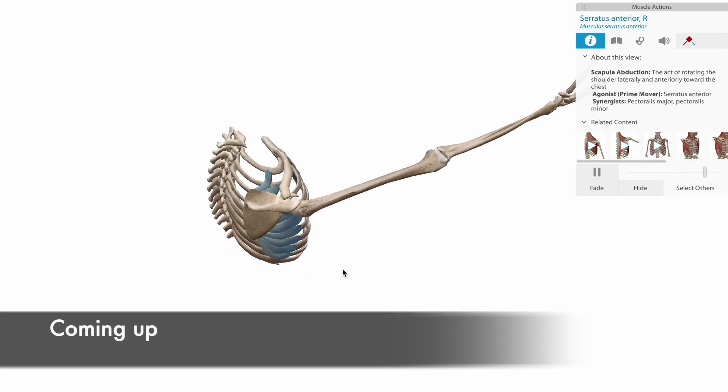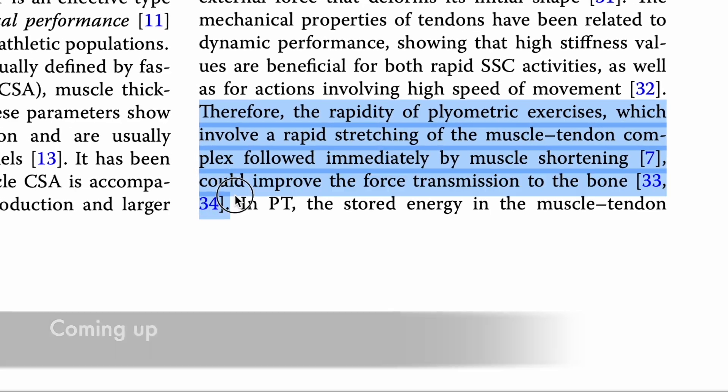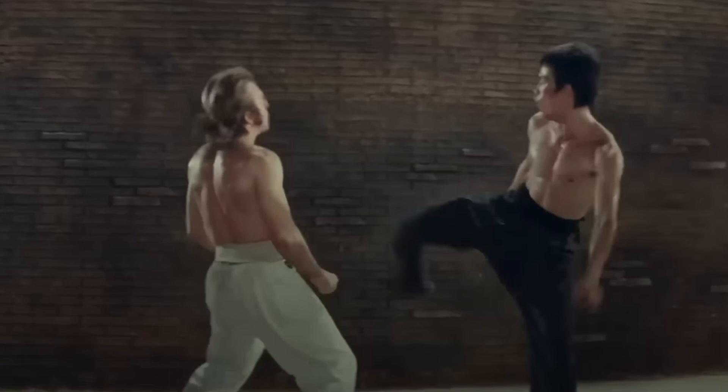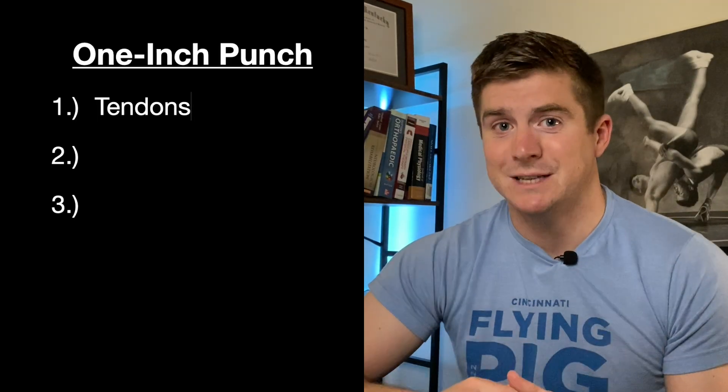In this video, I break down the underlying anatomy and the biomechanics of Bruce Lee's legendary one-inch punch and what makes it so impressive. When I see Bruce Lee move, one of the first things I notice is the ability to transfer force through his body very quickly. And one of the things that makes this possible is very strong tendon adaptations.